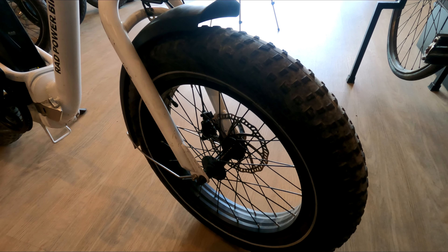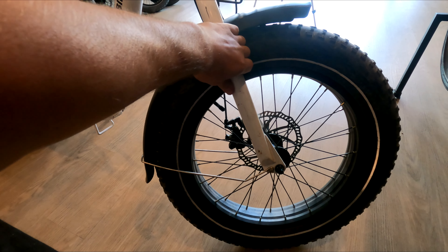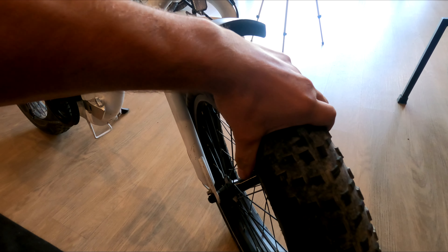This bike is equipped with four-inch tires. They got rid of the front suspension on the Rad Mini and on the Rad Expand — no front suspension, just the fat tires.